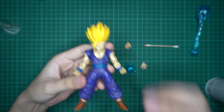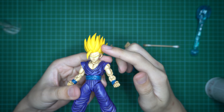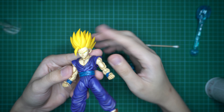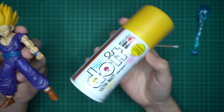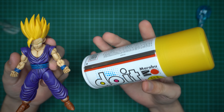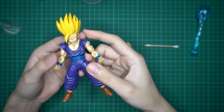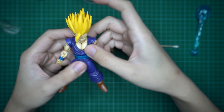I also went ahead and spray painted the hair, as I don't like the slight translucent pearly kind of look — it looks quite cheap. I like my hair to be opaque, so I use spray paint. I'm not sure if you're able to find this particular one, but if you're afraid of getting the wrong spray paint, just make sure to get a hobby spray paint like the brand Tamiya. You shouldn't experience any problem with Tamiya.